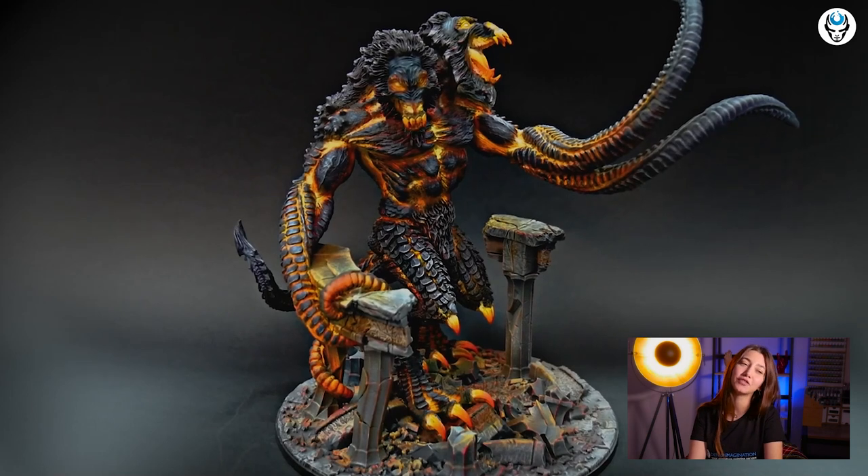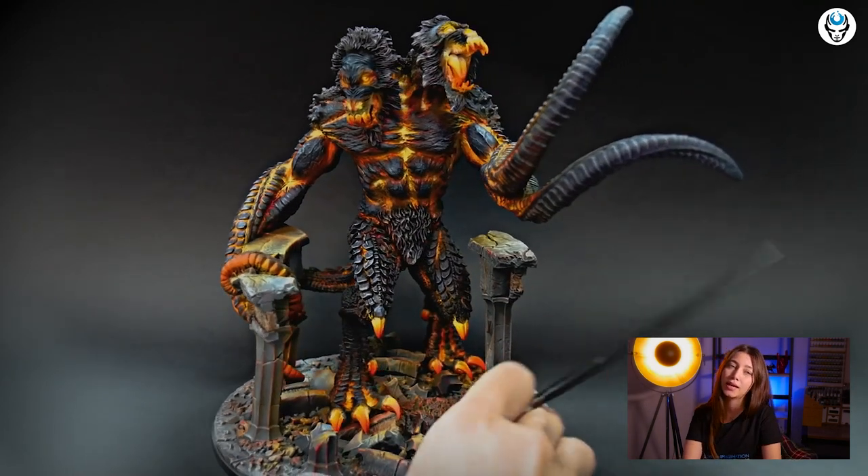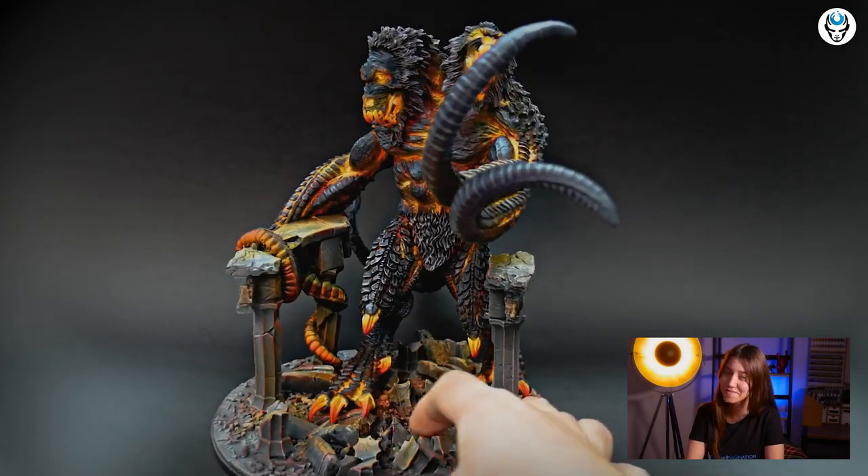Hey guys, this is Nisa from Den of Imagination. Today we're going to talk about one of the latest models we've completed. The model is Demogorgon from the Dungeons and Dragons Collector Series. The model itself contains in the pack 14 resin pieces — it's a resin model.